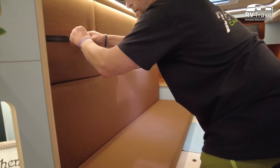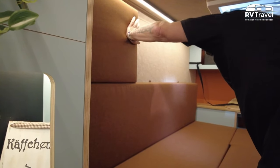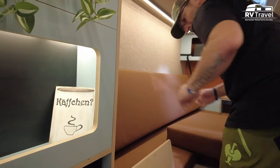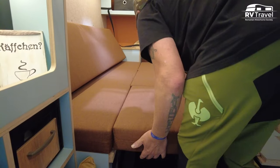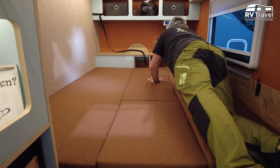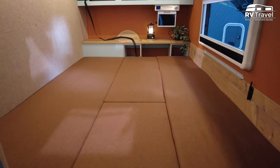Now he takes out the mattress — this is secured safely for transport. The mattress is 10 centimeters thick, also very comfortable to sleep on. You get 150 in the width and two meters in the length. It's a huge bed — yes, for a small camper it's very big. We call it king size.